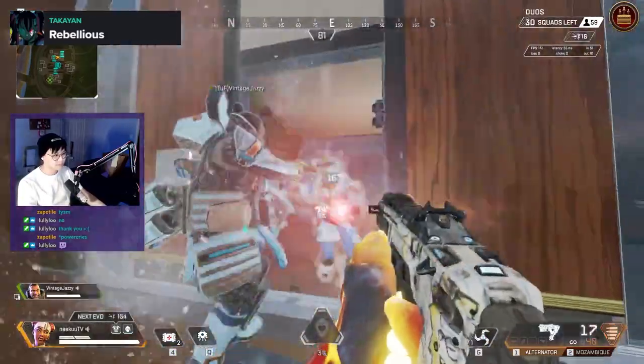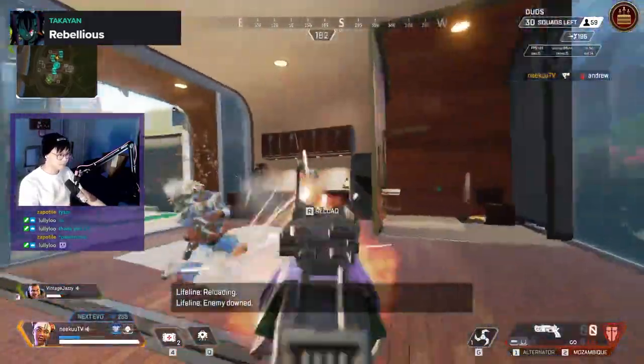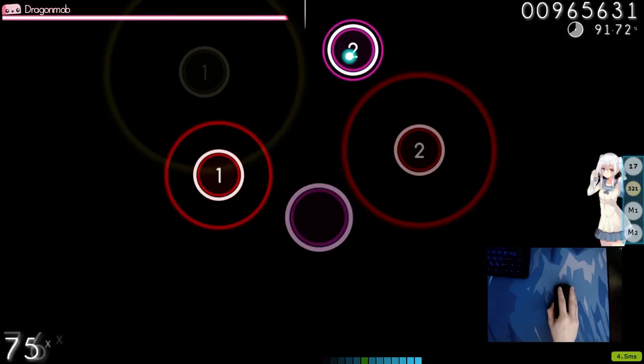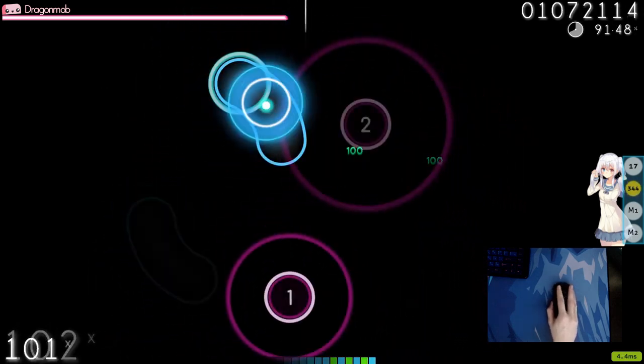When I first started using the mouse, even though the shape felt natural, I was having some accuracy issues — almost as though I was moving faster than I could actually control, specifically in Kovaak's and Aim Trainer. But in FPS gameplay there wasn't anything noticeably worse. After getting used to it though, I thought it had the potential to be my main mouse.